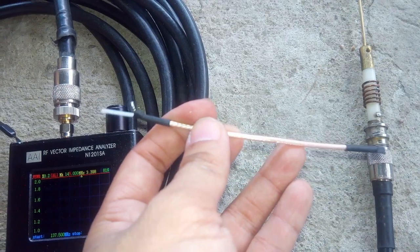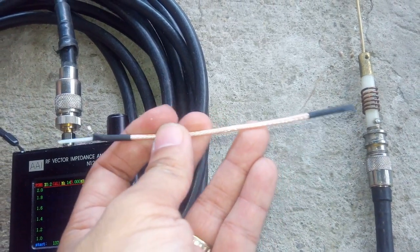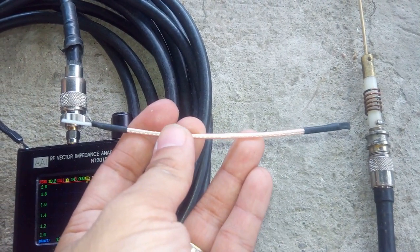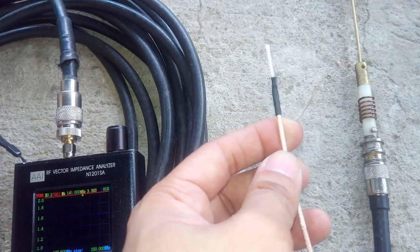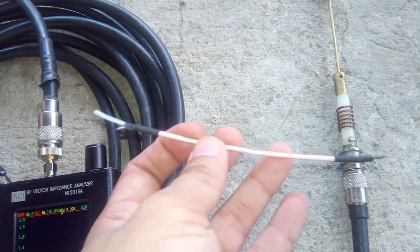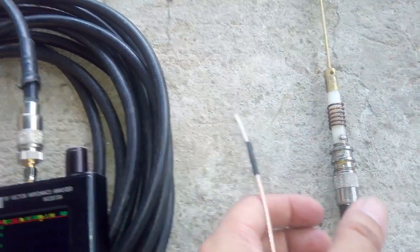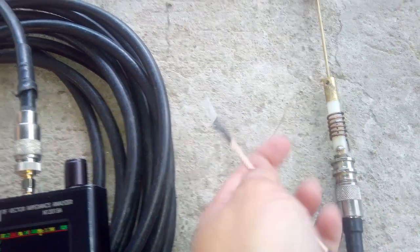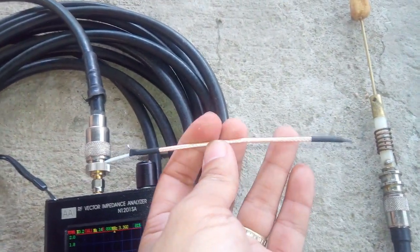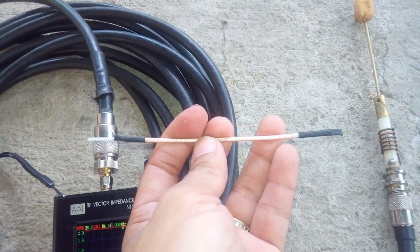This is an RG-174 coaxial cable. I have already measured the capacitance needed to tune this antenna to the original specifications. The length of this coaxial cable is about 15 cm.